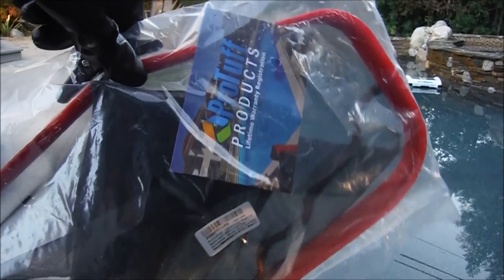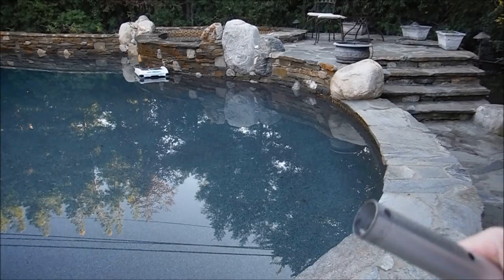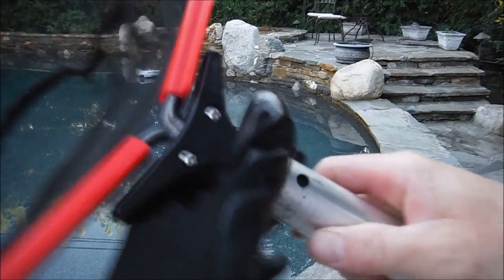I'm going to show you the ProTuff leaf rake. This is a 19-inch leaf rake. You can see the bag is really large also, and the ProTuff leaf rake clips onto a standard pool pole.